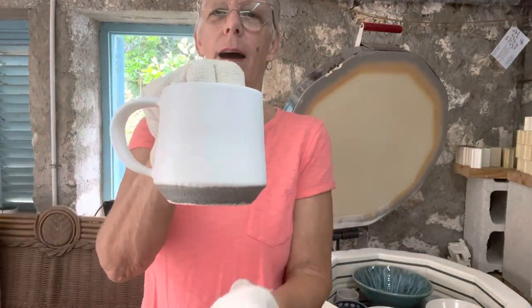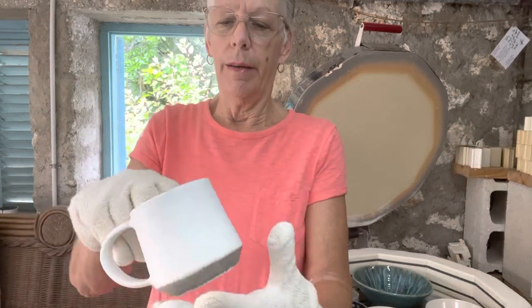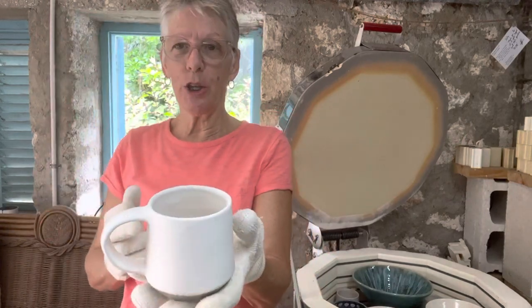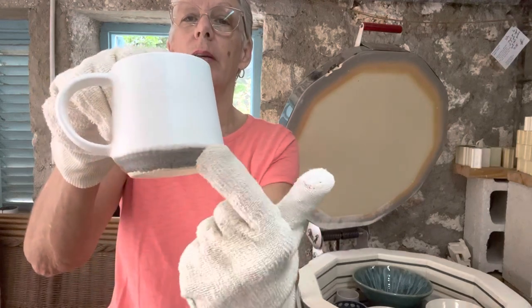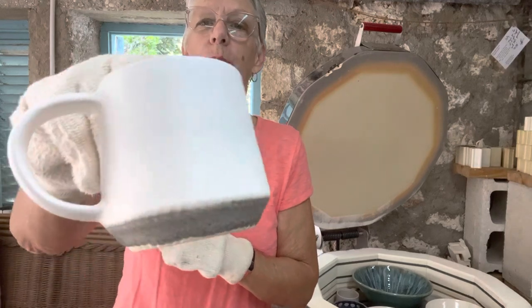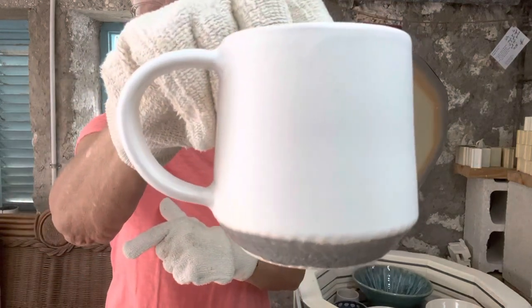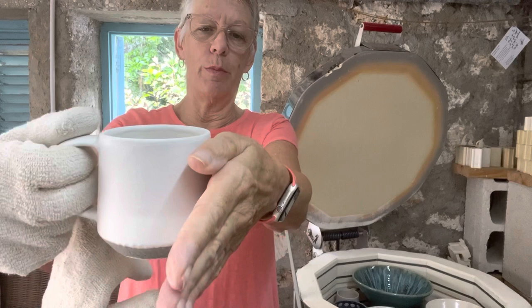This is a mug. It is Opulence - the white is Marshmallow, it's a matte. This is really, really beautiful. On the bottom is grey and this is Clayscapes - it is Cobblestone by Jessica Putnam Phillips. I really like this shape of mug. It's about three and a half inches across and just about four inches tall. I really like the shape and I hope this is going to be a big seller next weekend.